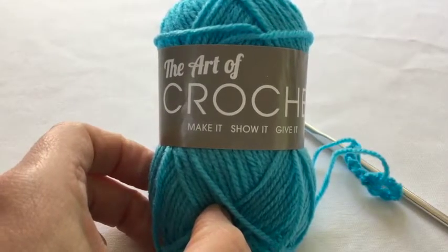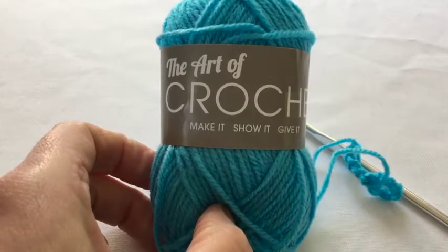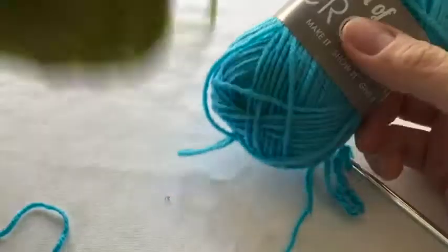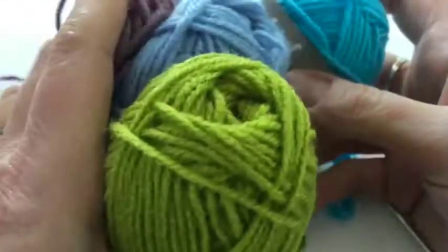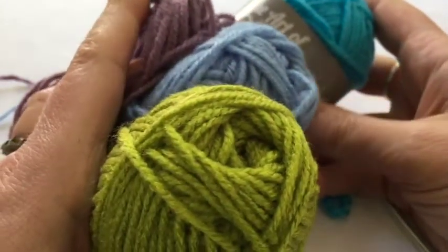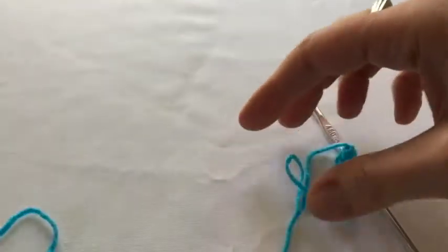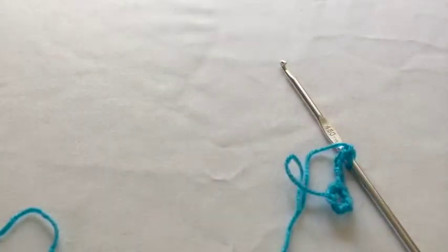Welcome back to the Art of Crochet blog and this is where 91 and we've got some turquoise yarn this week and we're going to add to it these other lovely colours and we're going to be starting off with a cartwheel — and if you don't know what one of those looks like in crochet, you will soon.